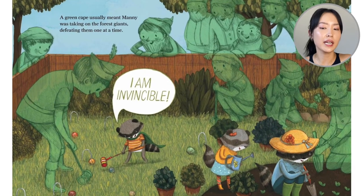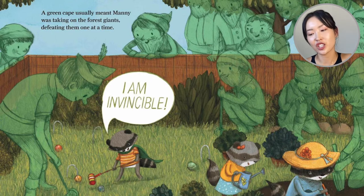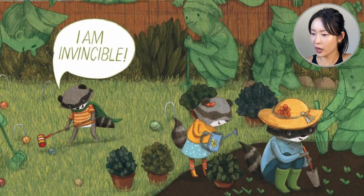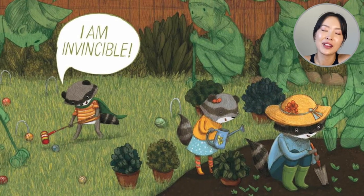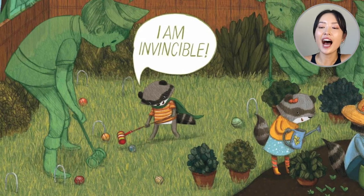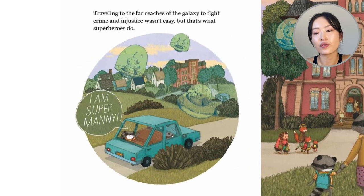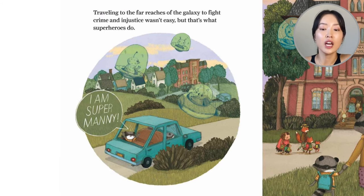A green cape usually meant Manny was taking on the forest giants, defeating them one at a time. Actually, the forest giants look quite kind, right? Even one is gardening with the sister and mother. It looks like Manny is playing with a forest giant. 'I am invincible,' he says.